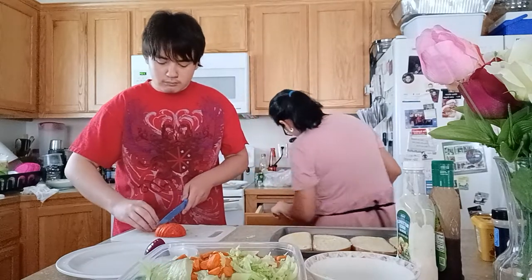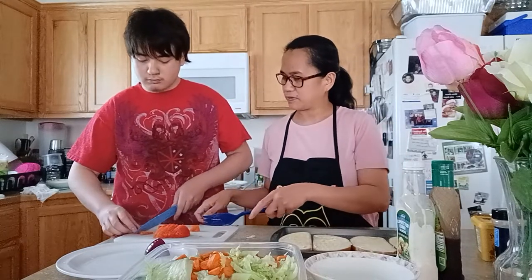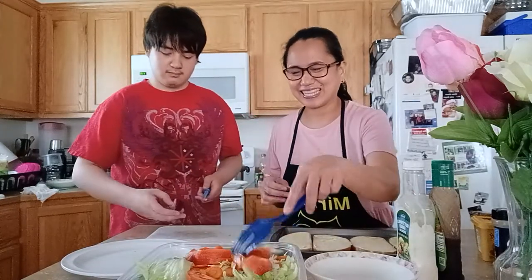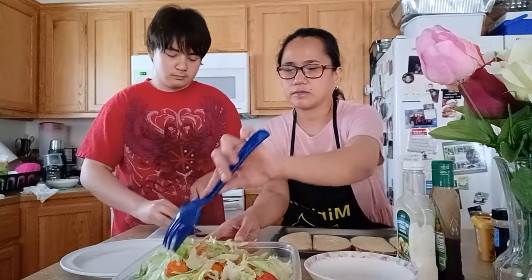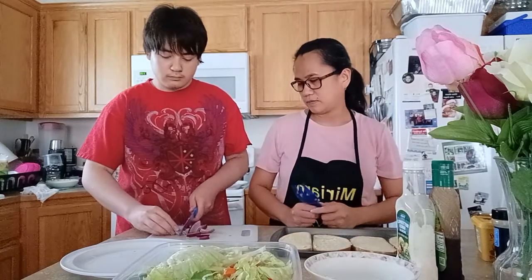Shoutout to our subscribers and viewers — thank you so much! Shoutout to Reed, our son, if he is watching. We have an oldest son but he is not here — he is doing good work in the U.S. Navy. Good job, my son.